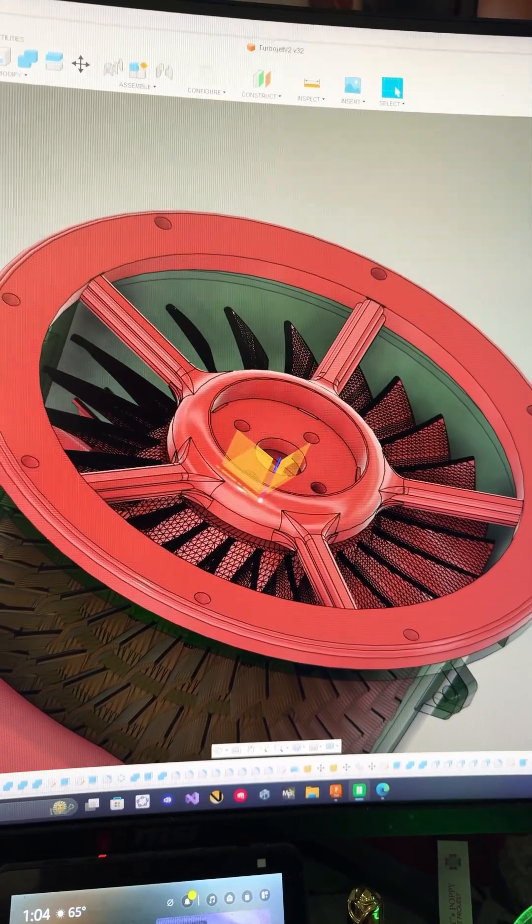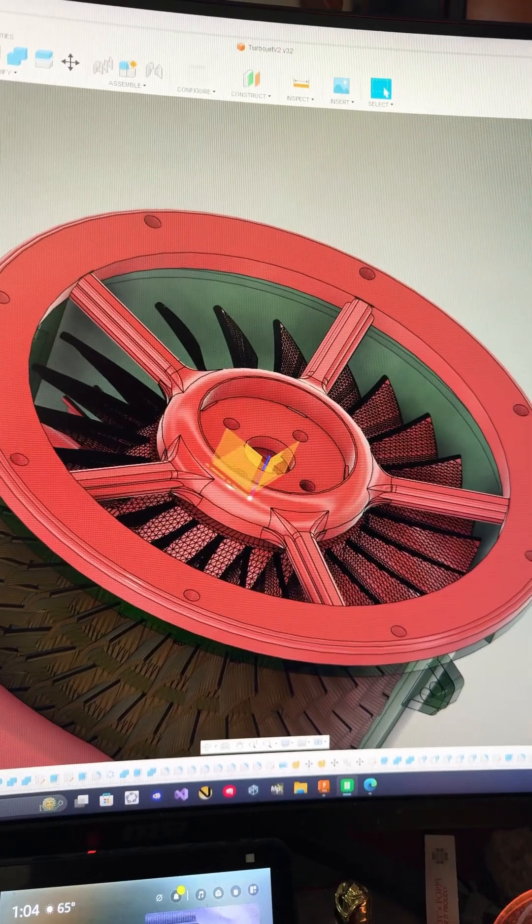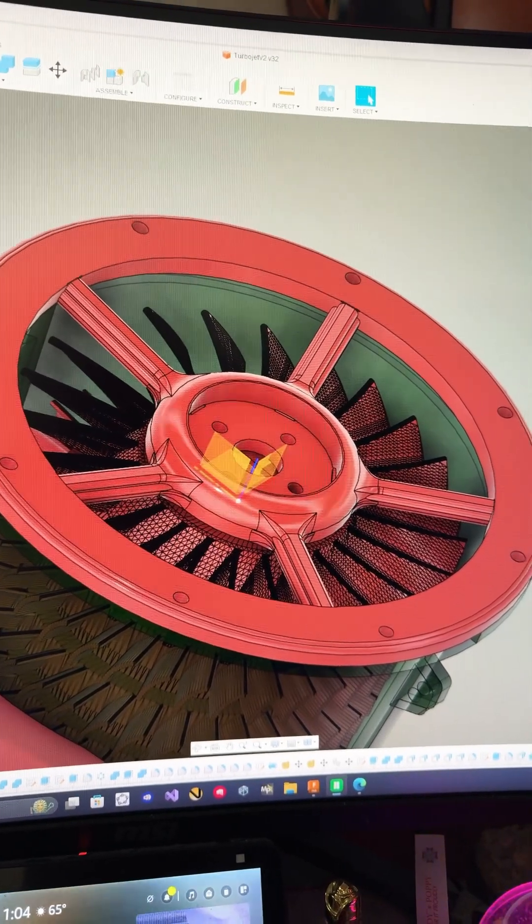Slightly more robust motor mount to the rescue. Also I'm going to print it the other direction so I don't have to deal with interface material with the motor.